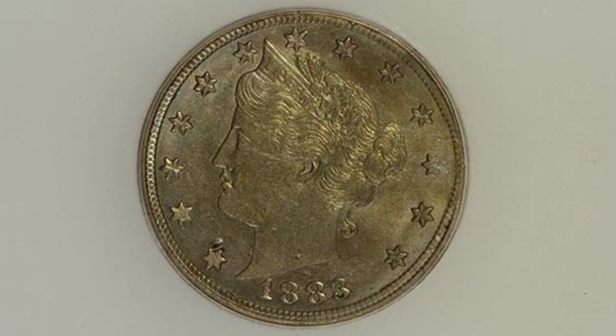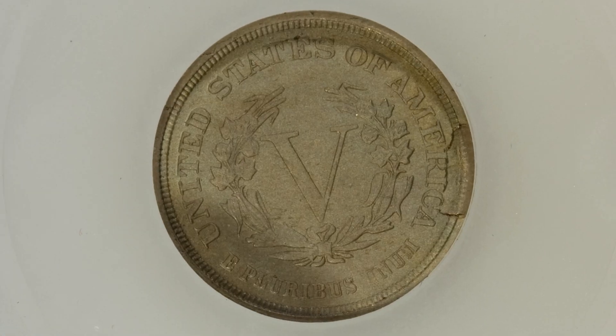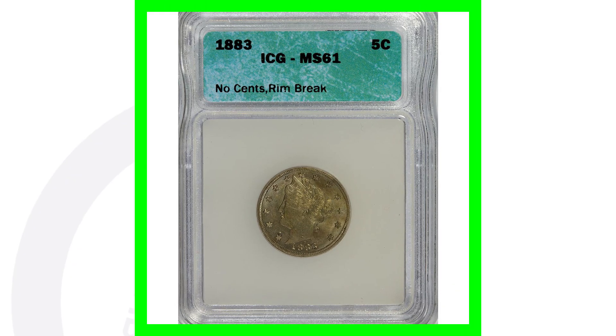Here's an 1883 V-nickel that has a die break on the rim of the coin. You'll see that on the reverse — that rim break. This coin ended up selling for a little over $60 at auction, graded at an MS61 by ICG. This one also does not have the cents on the reverse.